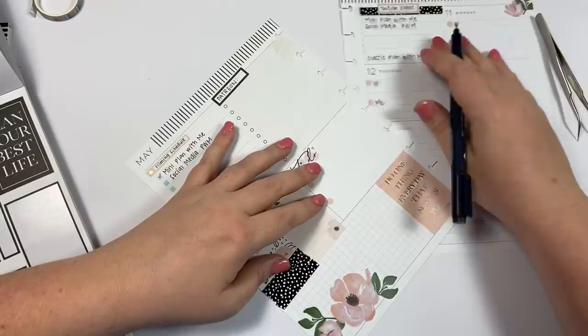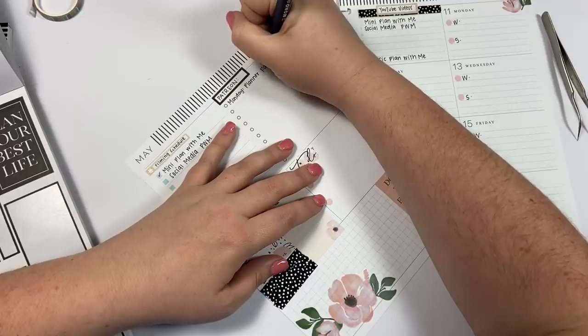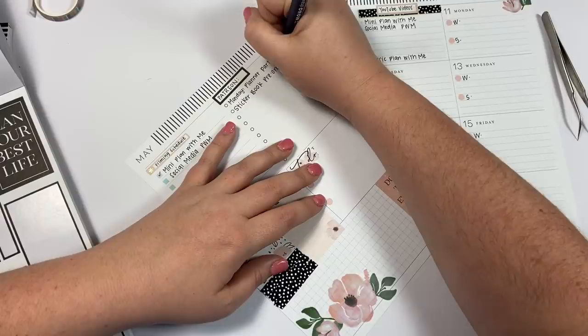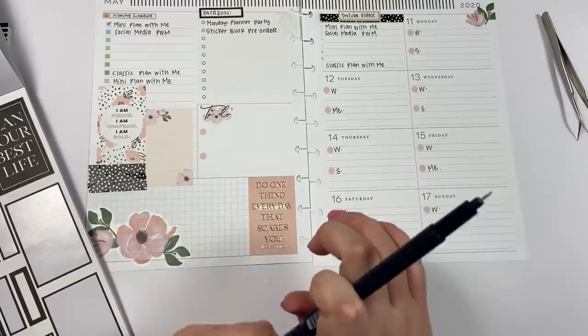Things I need to do for Patreon this week: I have my planner party on Monday, we're going to do the sticker book pre-order this week, and then I'll look at my list of Patreon tasks and fill that in.